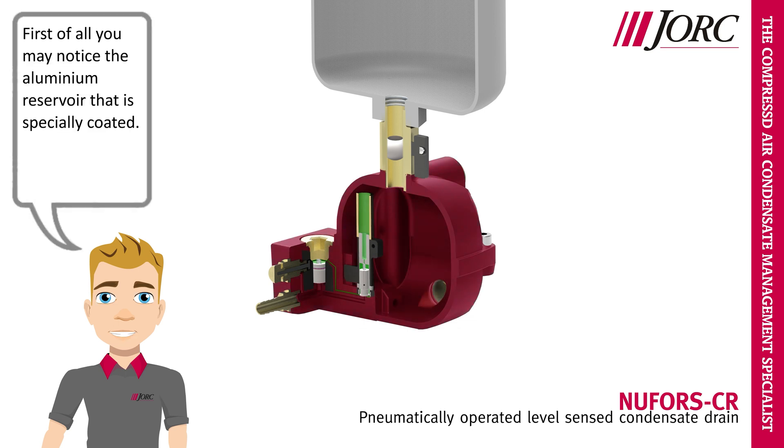First of all, you may notice the aluminium reservoir that is specially coated. This allows the drain to be used in oil lubricated and oil free applications.